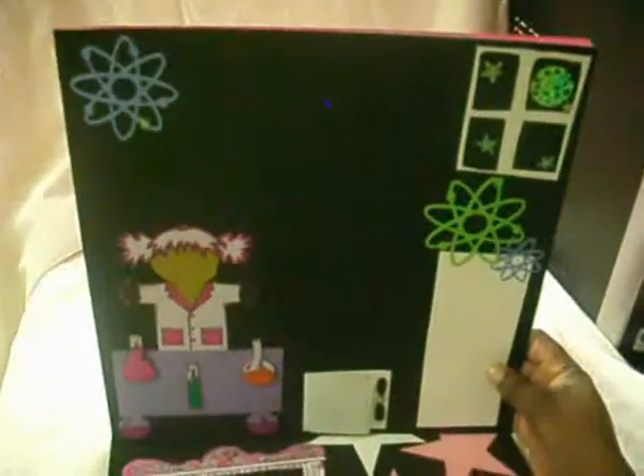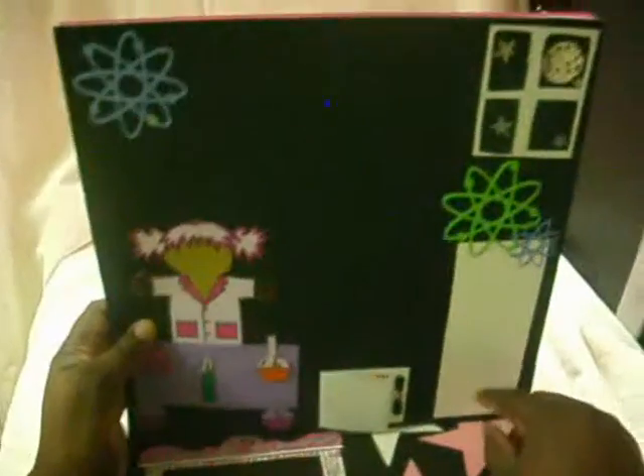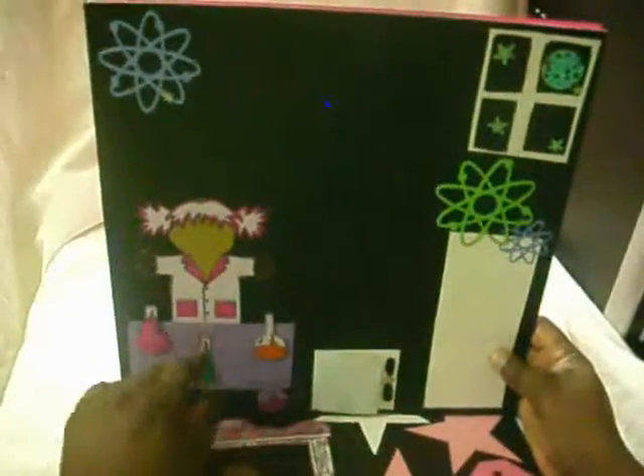This is my middle daughter's page, in honor of her. She likes science and whatnot. I'm going to journal right here. This little one I handmade — I kind of messed up on that part, but she said she liked it, so that's all that matters.